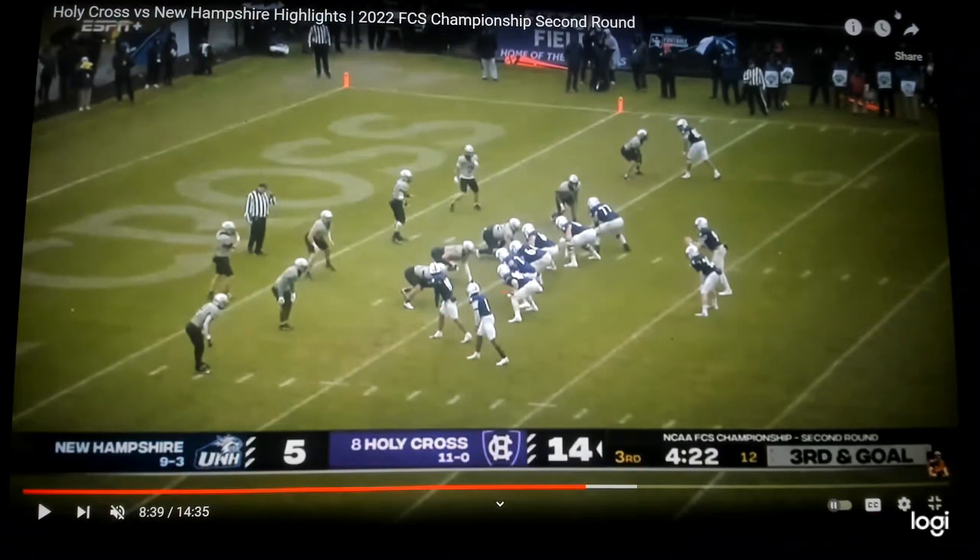They go three-by-one formation — one, two, three down here at the bottom of the screen, with the tight end off the ball. They squeeze these receivers down to the tackle box and bunch them together, which is difficult for the defense, especially on the goal line against man coverage. It's third and goal; they've got to get the ball in the end zone. Up front, it's not an RPO because the offensive line is not climbing to the second level — they're taking one, two hard steps right on this defensive line.